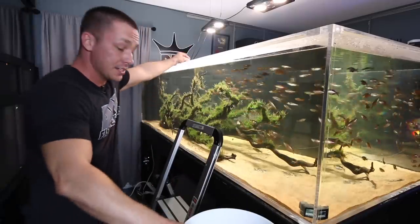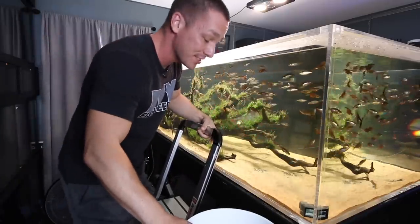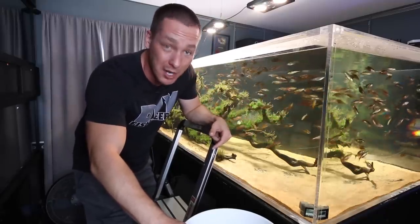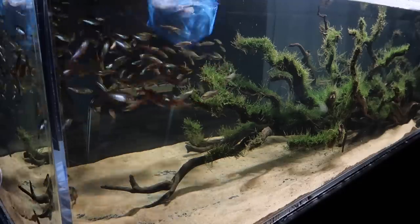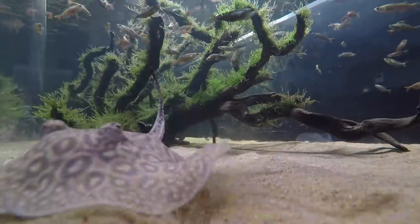To get her into the actual aquarium and avoid the bombardment of all of these rainbows, I'm going to lower her to the bottom of the tank and then let her out. And I think she might try to get out beforehand — there she goes.